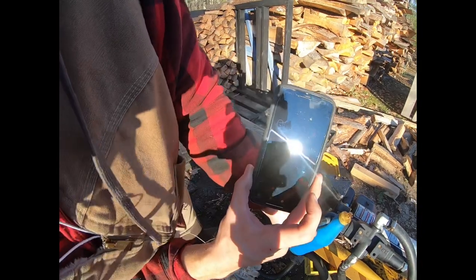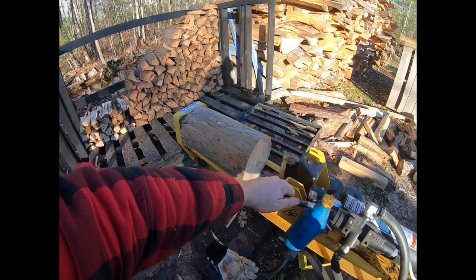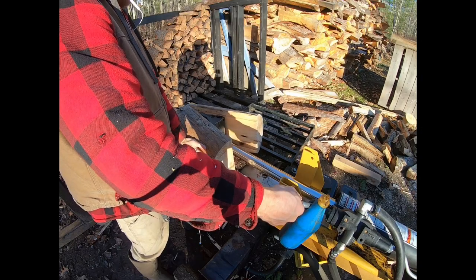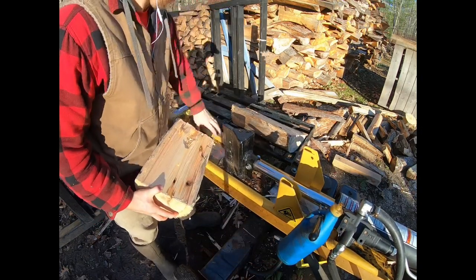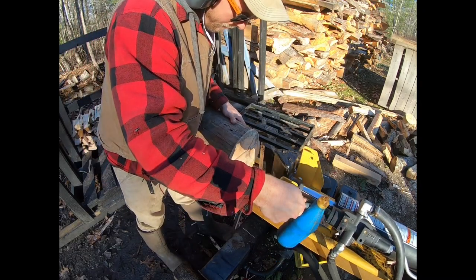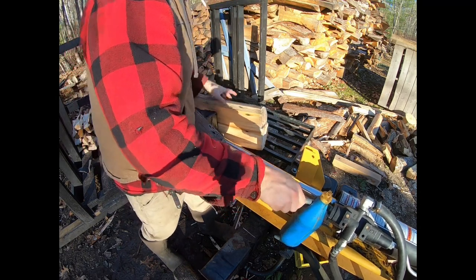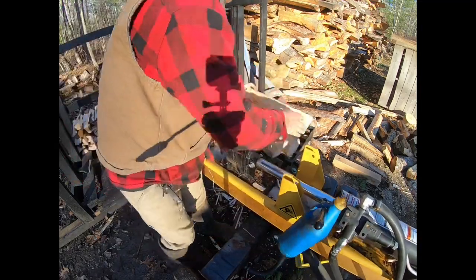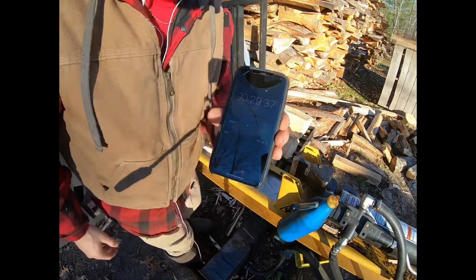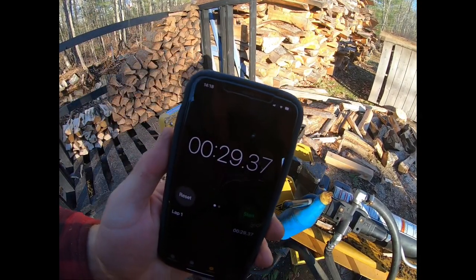First run — splitting without the block. Timer started as soon as we hit the ram. Result: 29 seconds to split the round four ways.